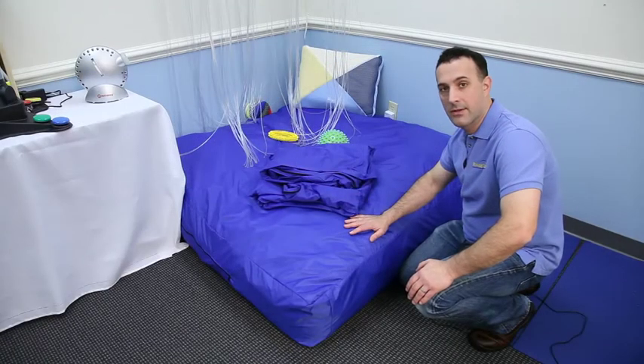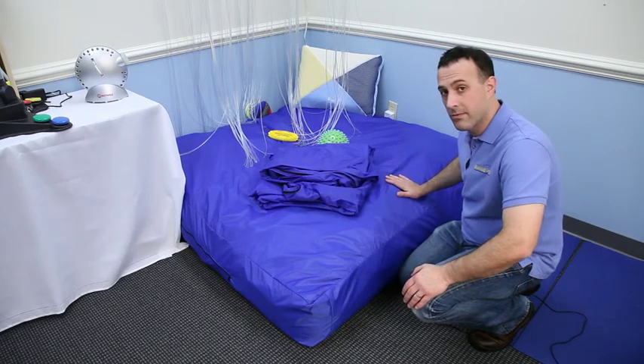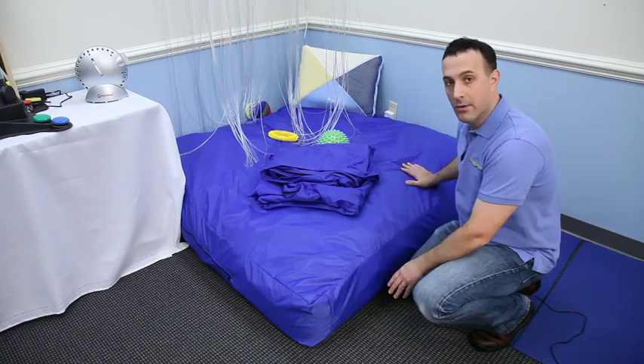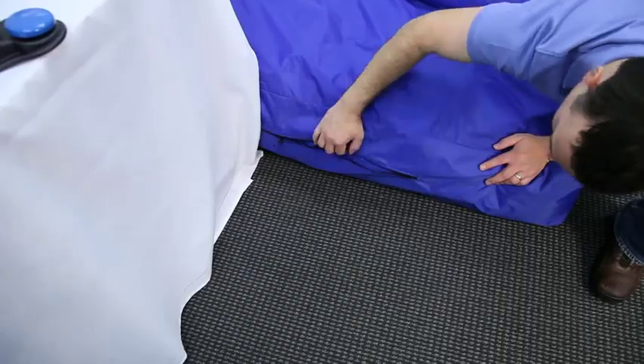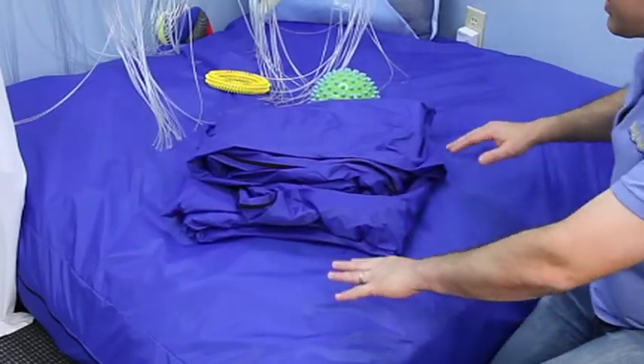Another item we want to talk about today is our crash pad, item number 3139. This is another item that's in our sensory room today. This is a 5x5 soft filled foam mat. It has foam blocks here. You can open up the inside and actually take some of those foam blocks out if you want.